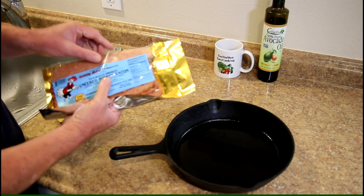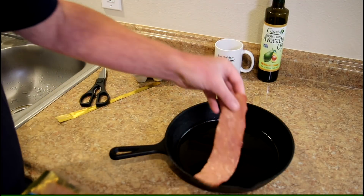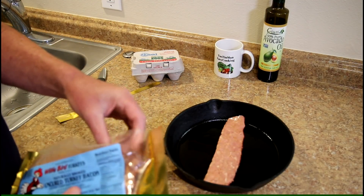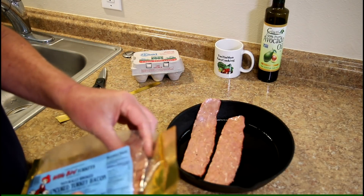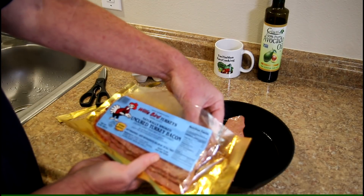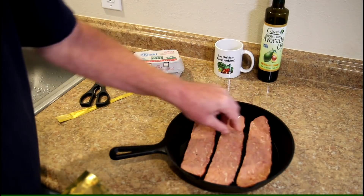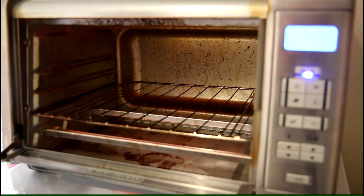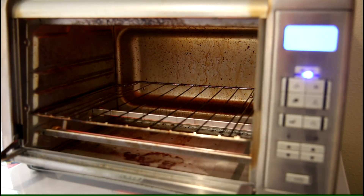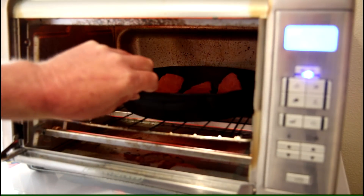I'm gonna cook this in a 10-inch cast-iron skillet that I bought at Walmart and put it right in my toaster oven. I've got about three pieces of bacon in there — pretty good-sized pieces. It smells pretty smoky, smells pretty good actually. It says it's ready to eat, just heat and serve, so it's probably already cooked. I set the oven to bake at 450 degrees Fahrenheit and put just a little bit of avocado oil in the bottom of the pan to keep it from sticking.